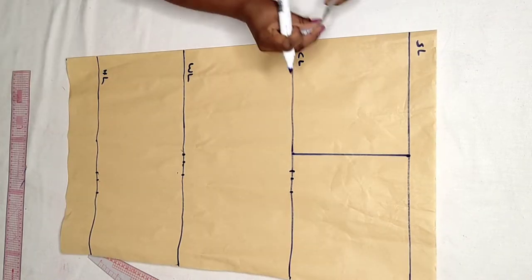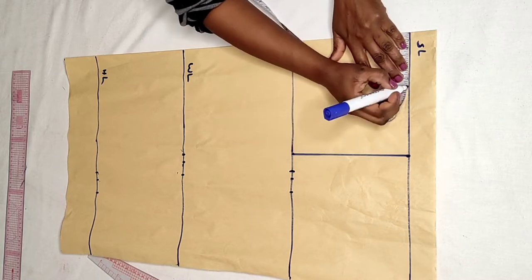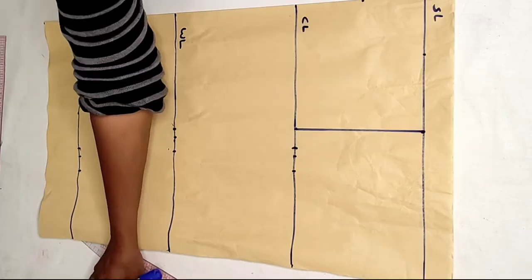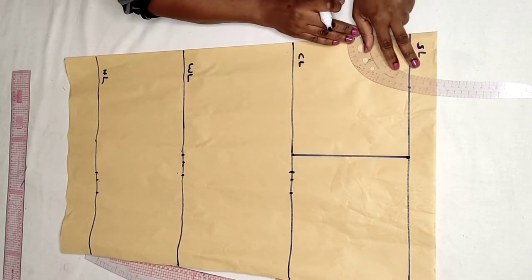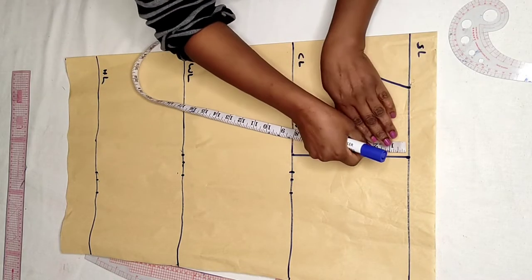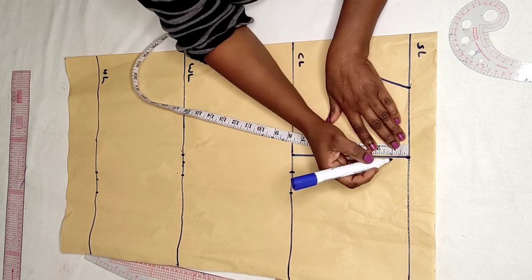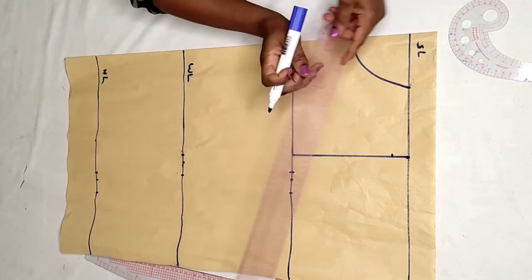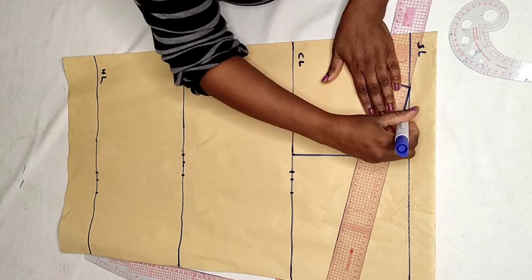Now I come to the neck. The neck width is 3.5 inches and the neck depth is also 3.5 inches. Then I take my curve ruler and connect the line. To get the shoulder slope, you come down by 1 inch, then connect the line from the neck to the shoulder slope.